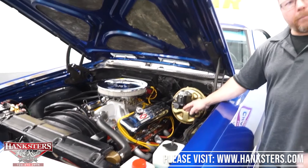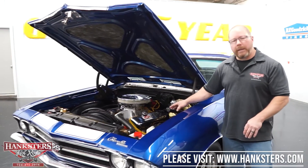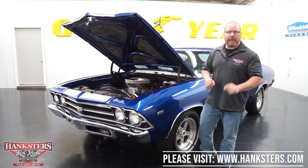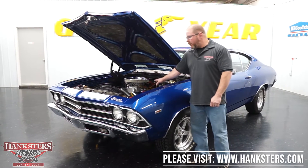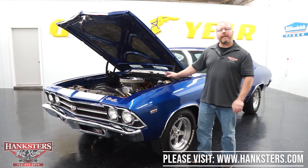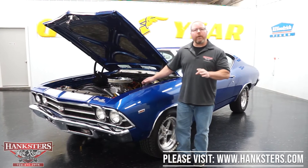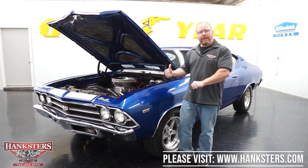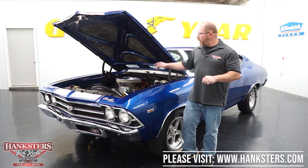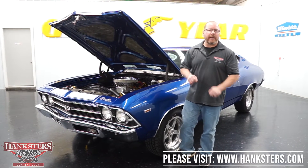Down below, to help it breathe a little bit better, we've got a set of long tube headers, dual exhaust with a crossover pipe underneath, and a set of dual Flowmaster mufflers, which then exit out the rear of the car with those nice chrome exhaust tips. Behind the motor, we've got a Saginaw four-speed manual transmission, and the rear end is a GM 12-bolt posi unit with a 3.50 gear. That covers all around the outside, inside, trunk, and under the hood. Next, we'll get it on the lift and take a look at the underside, and then fire it up so you can hear what that 454 big block Chevy sounds like with those Flowmaster mufflers.